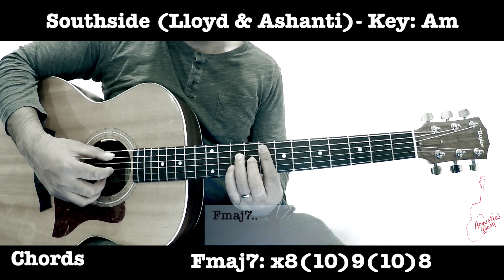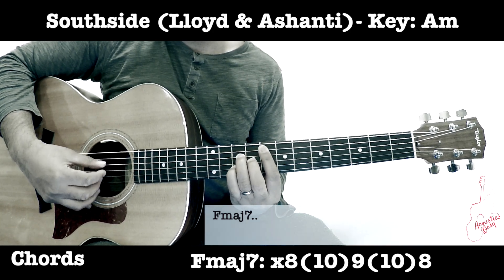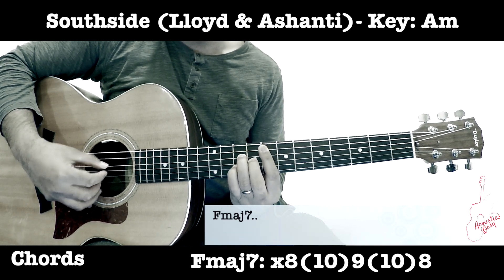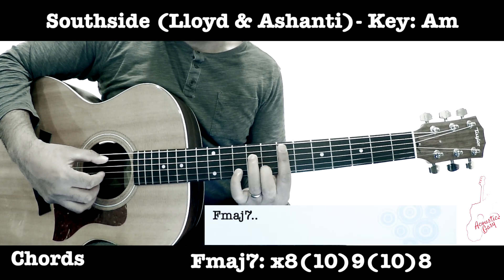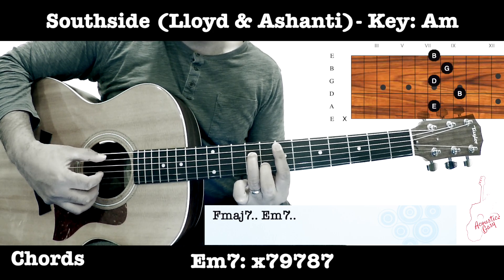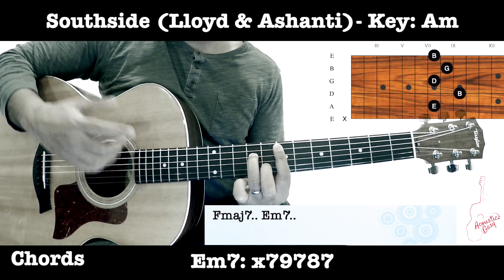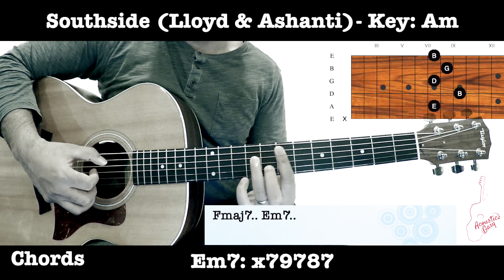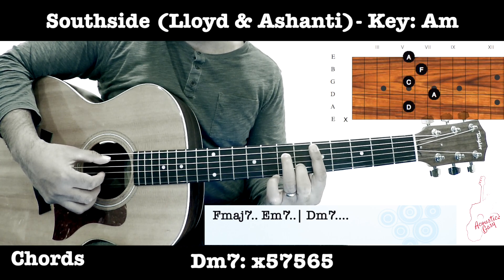We start off on the A fret with an F major 7. Then move down a half step to E minor 7 — listen to the way that's played because it's going to come back and sound just a bit different. Then go to the fifth fret, maintain that same shape, and play a D minor 7.